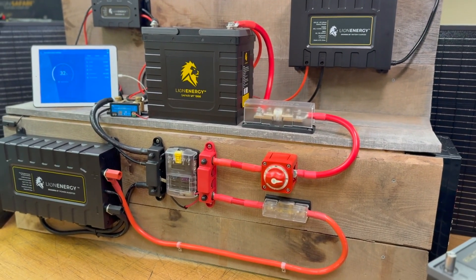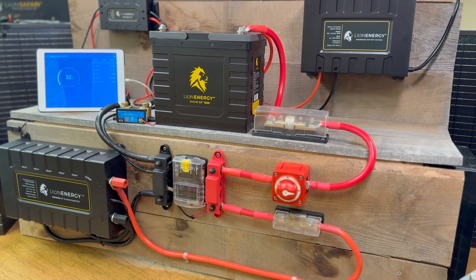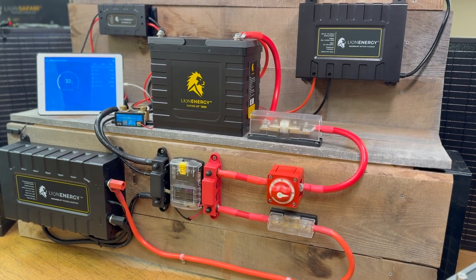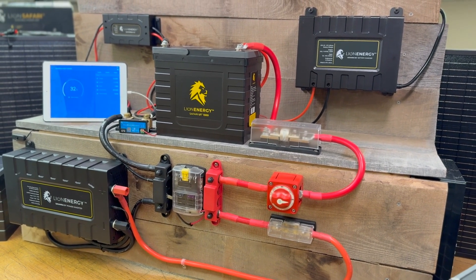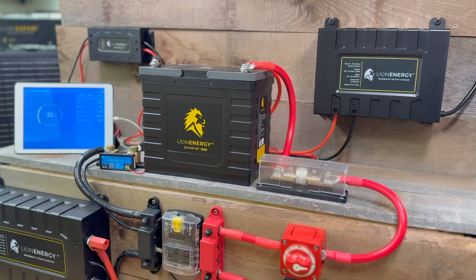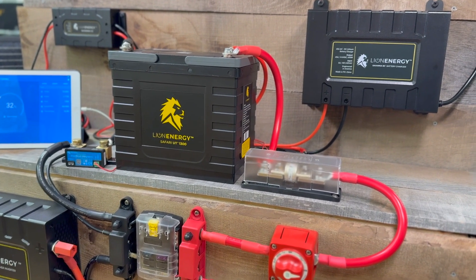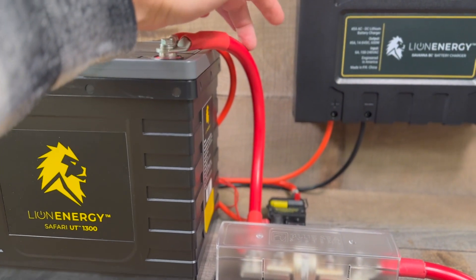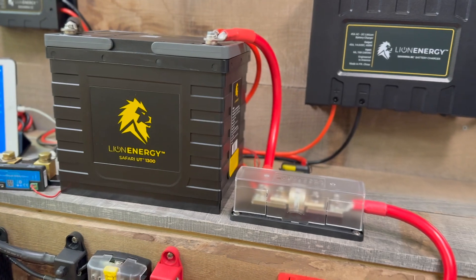I had some weathered lumber and thought it would be cool to lay it all out and provide a good illustration of some of the best practices for a safe installation. I'll talk you through some of those elements. Because lithium batteries are part of an integrated system, there are a couple of key considerations. The first consideration is the size of the cables used to carry the current to power the loads.